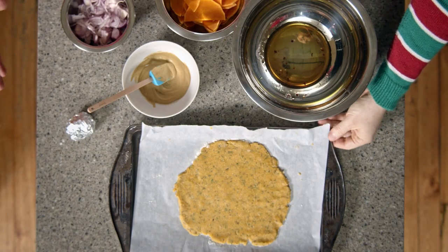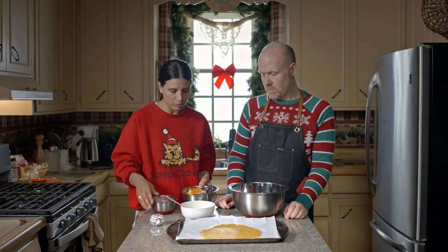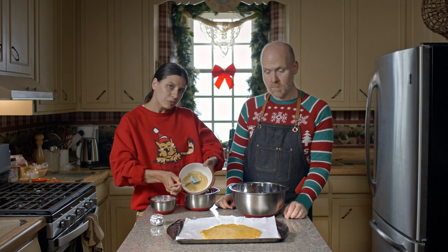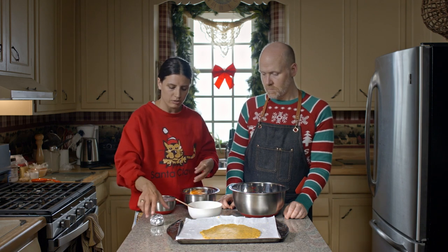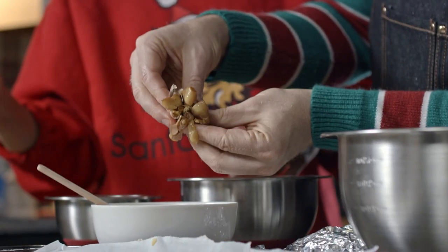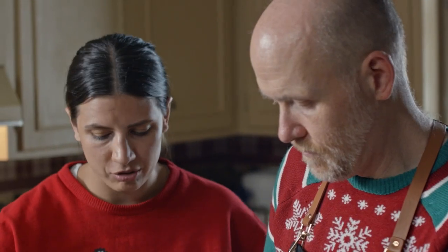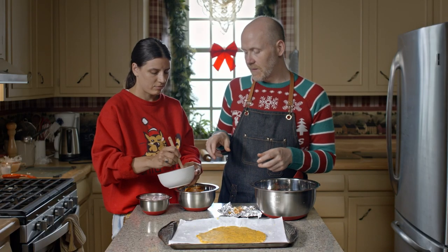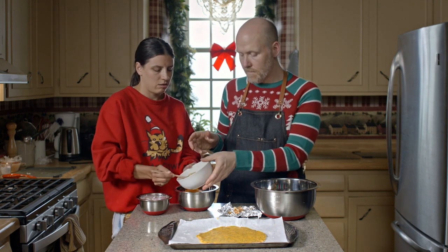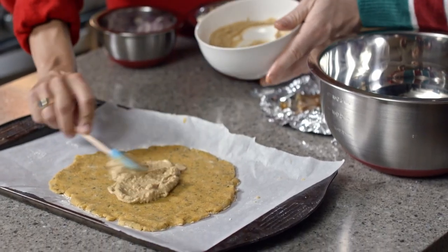We slid the galette crust onto the parchment and now we're going to make the filling. We're using butternut squash — we roasted this for 15 minutes at 400. We're going to start with about 3 tablespoons of Dijon mustard and this little pocket of joy — this is roasted garlic. You can just squeeze it out exactly like that. This seems like a lot of garlic, but when you roast it, it mutes the flavors a little bit — it gets much more mellow. So now we're going to add about 2 tablespoons just to the bottom — this is going to be the glue that holds the squash and the shallots down.